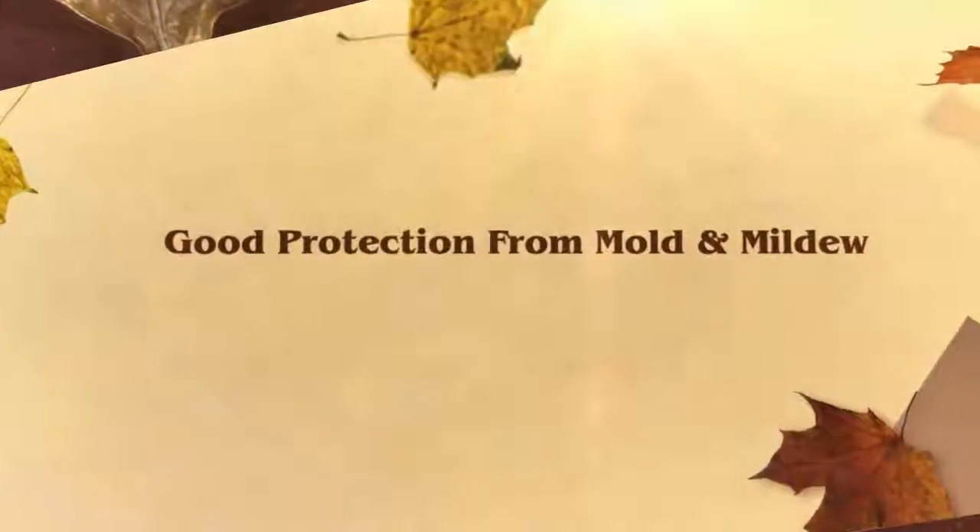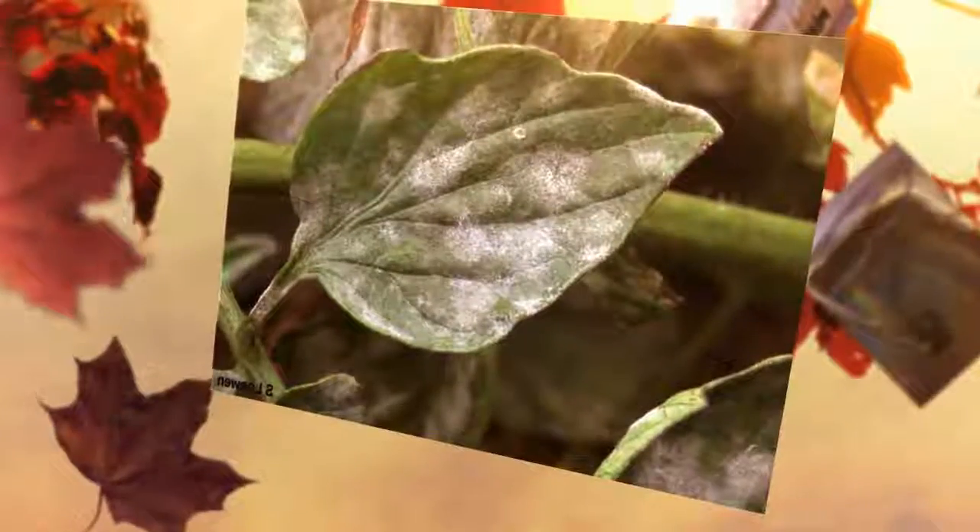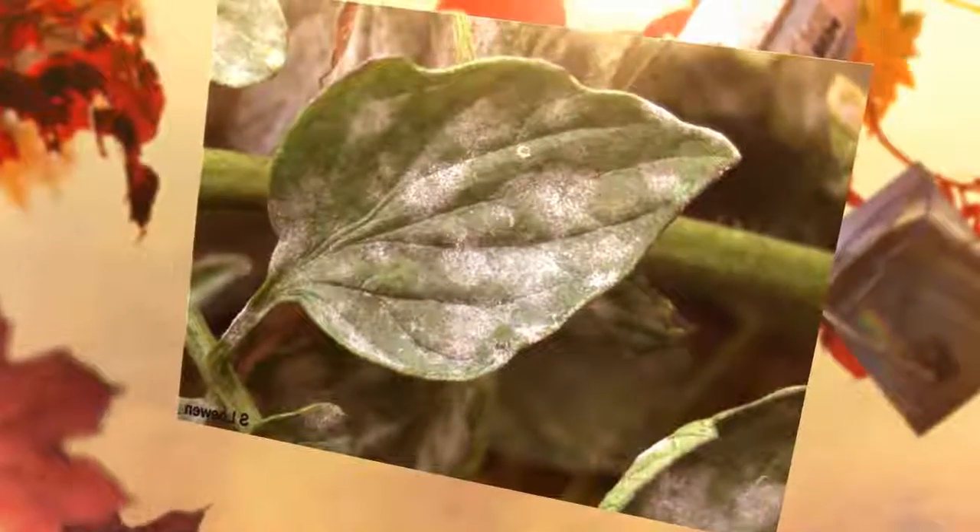For wet sprouting, spray the outer surface of the damp material that's enclosing the seeds once a day. Continue to supplement watering with a three percent solution even after the sprouts are beginning to grow.